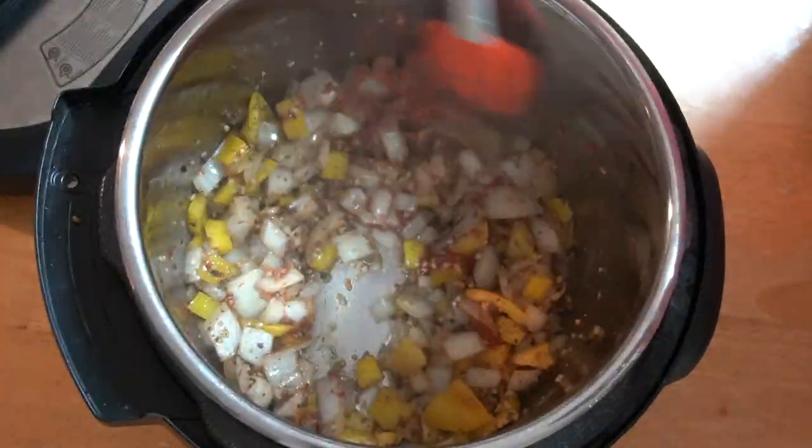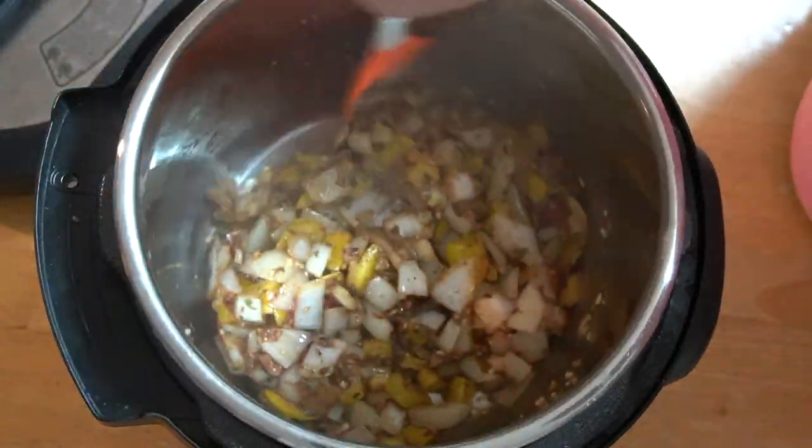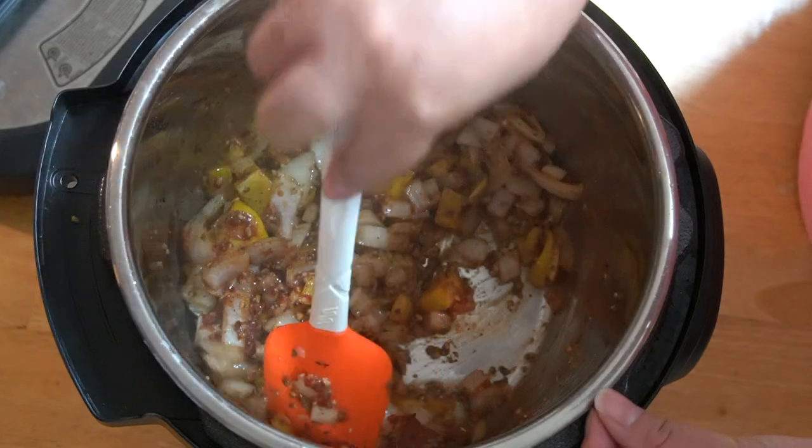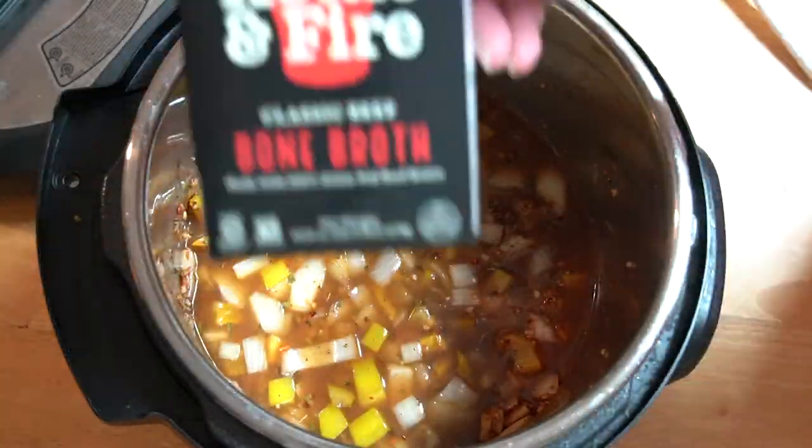If there are any brown parts on the bottom of the pot, make sure you scrape them so we don't get the burn warning while the oxtails are cooking. Next, we're adding the bone broth and the browned oxtail back into the pot.